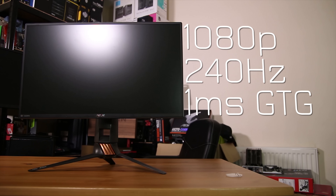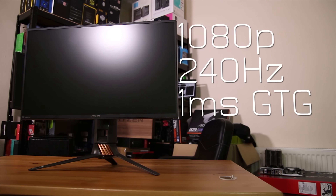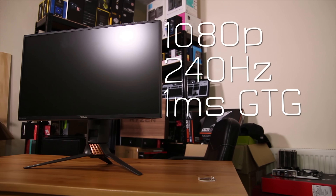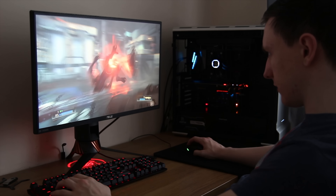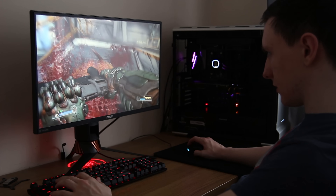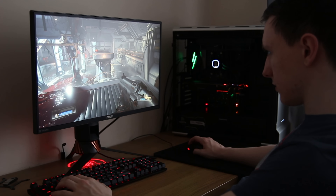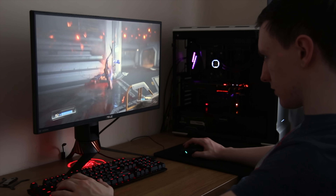Because this is a G-Sync monitor, the display inputs are fairly limited. You're looking at HDMI in and DisplayPort in, and DisplayPort is the one you're going to want to use here. You do also have a USB 3 hub on the bottom, and some audio in and out if you're interested in connecting your speakers through your monitor.